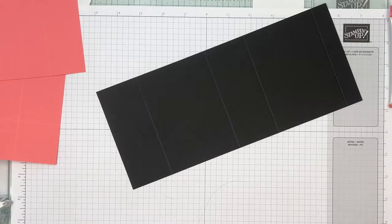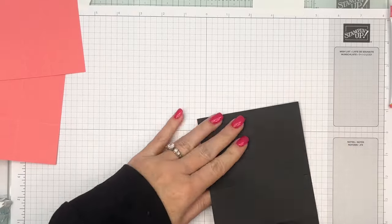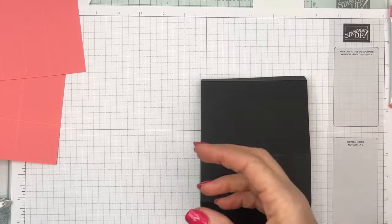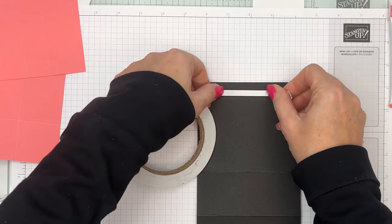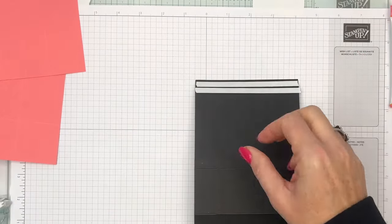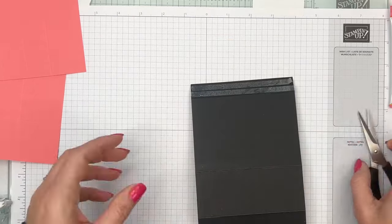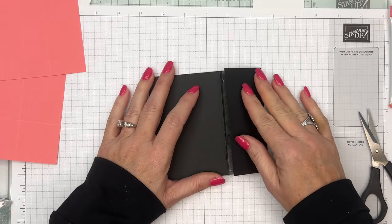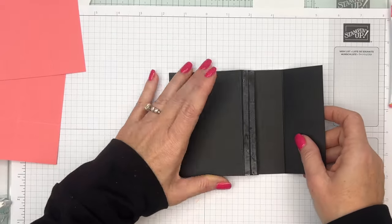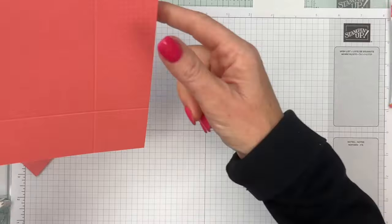Let's put the tunnel together first. I'm going to get my bone folder and make these creases nice and crisp. It is the dead of winter here — not time for the lake or pool — but as soon as Christmas is over I'm already thinking about summer. We have a new pool at my house that just finished in October, so we're very excited. For the tunnel: on the smaller flap, I put two strips of Tear and Tape, fold it down, then fold the other one over, and it should be a perfect match. There's your tunnel!